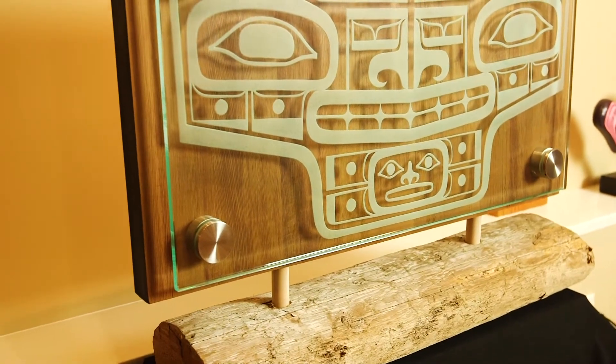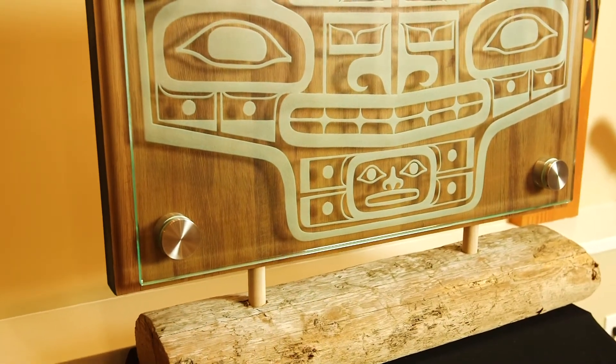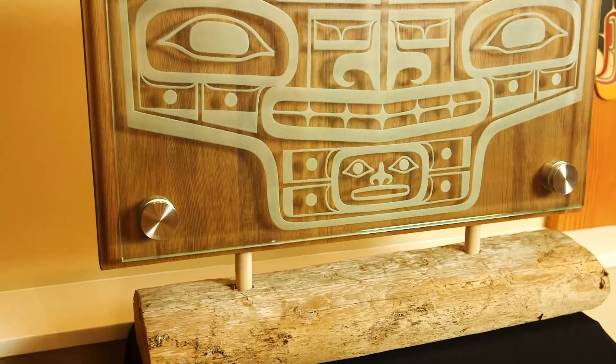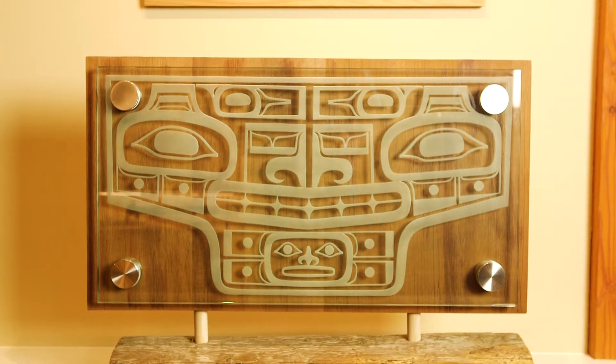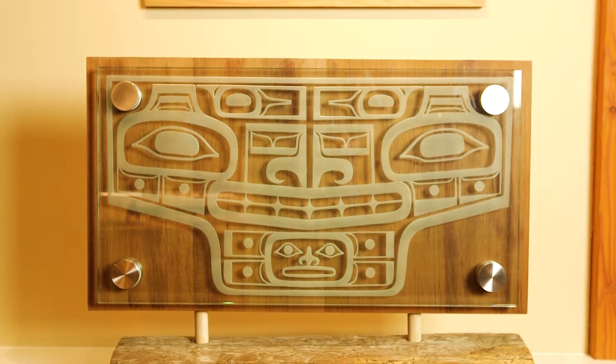This piece here is a glass piece that I worked on with Trevor Hunt. I did the design, which is a flat design. Normally this would be on a cedar board and you would only actually have half of the design on the board. Sometimes these things can be really abstract and you don't know what they are, but this particular piece I wanted to make sure people when they seen it they would understand that it's a bear. You can see his mouth, his nose, and his ears.